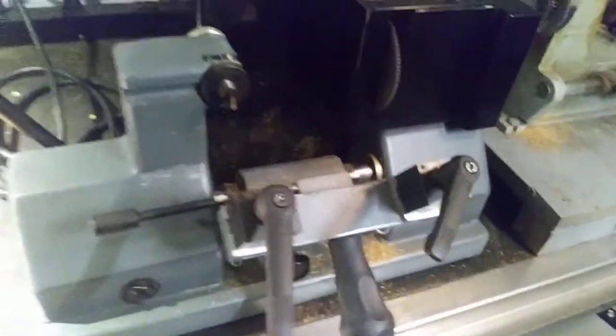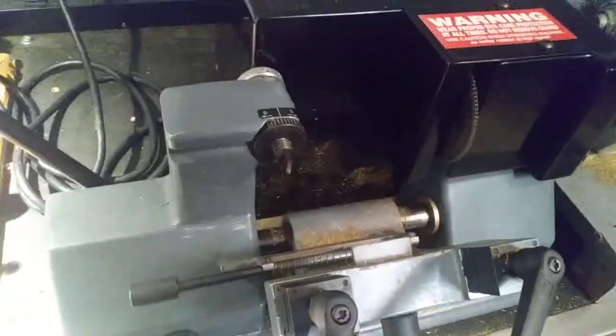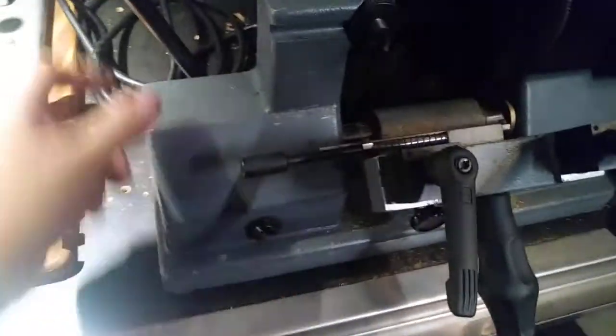Anyway, just thought I'd show you that one. This Framin Express is a high speed commercial duplicator for duplicating large volumes of keys. It does have a control handle here — you could also move it to the front, you can switch it however you want. I like it here at the back.